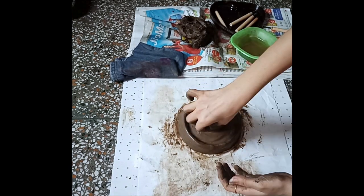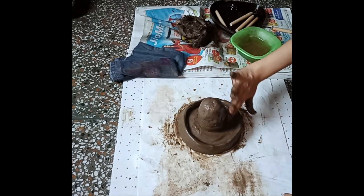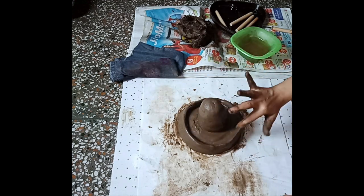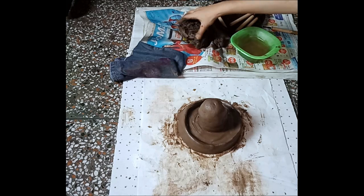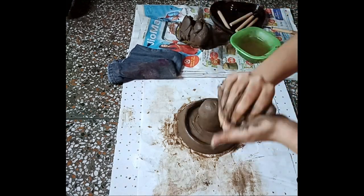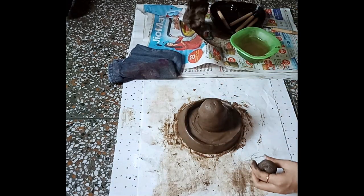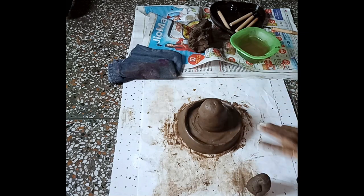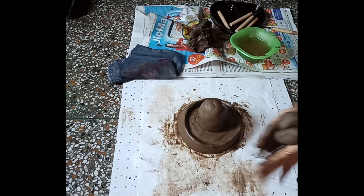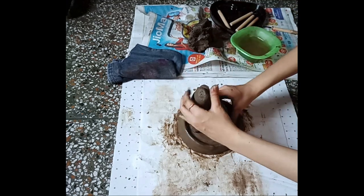With the help of some water I am layering the mud so that its surface may not be rough. I'm taking some more mud to create the shape of Ganesha, and behind the shivling I am creating the shape.